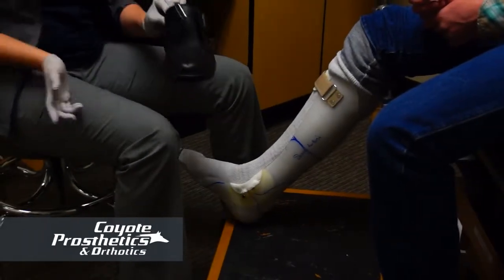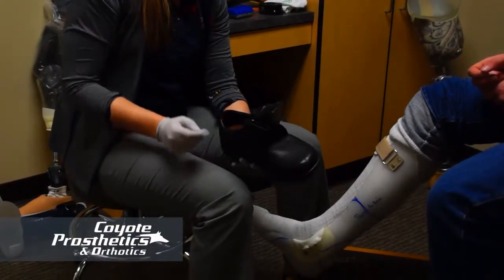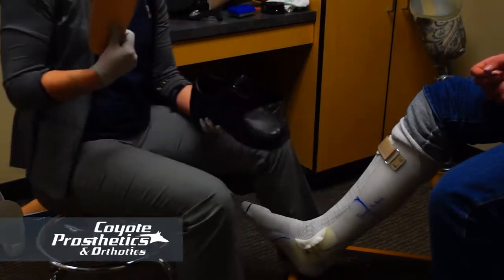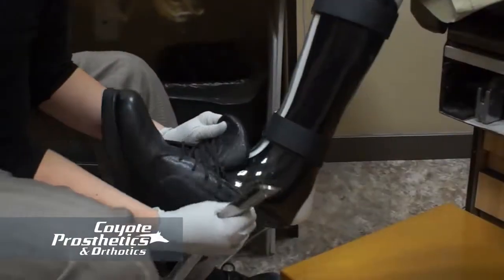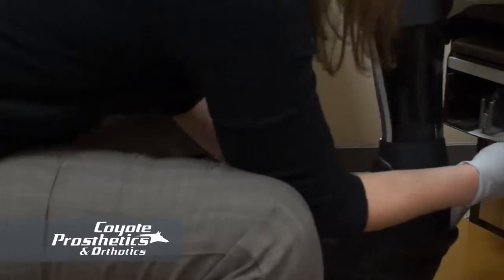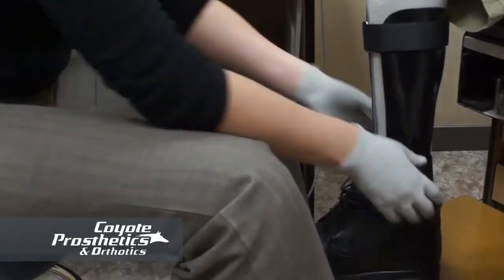For the shoe, you want either a lace-up or a Velcro shoe. Make sure it has a removable insert as well — take the insert out to give a little more room for your foot and make everything more comfortable. Slide the shoe on like you normally would. You may need to use a shoe horn in the back to help get it over the heel, as that tends to be a trouble spot.